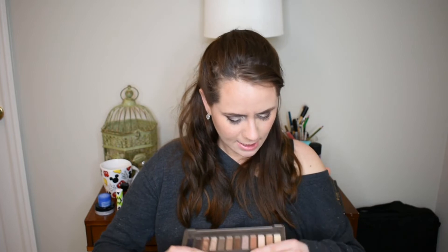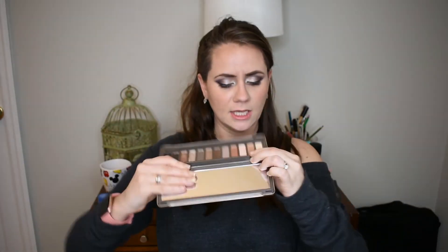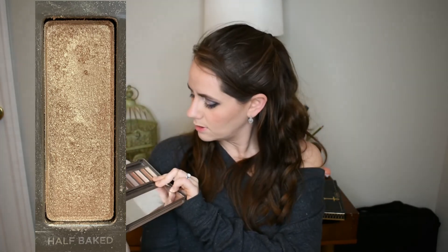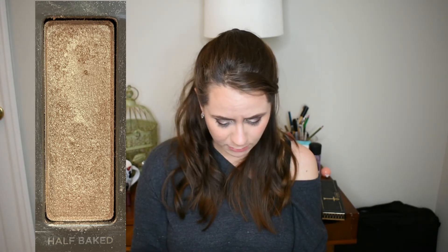For Sailor Venus we were supposed to pick something gold, so I decided to go into my Naked 2 palette and pick out Half Baked — I already have a little bit of a dip in it. It's probably hard to see but hopefully I'll make some progress. I have other eyeshadows in other projects, so hitting pan on this one is my goal.